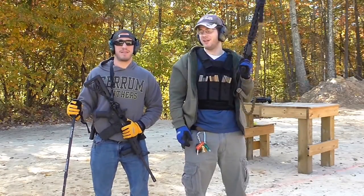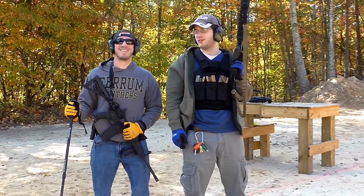Hey guys, welcome back to TSI. I'm Dave. I'm Joe. So we're out here today at the Cove in Gore, Virginia. It's good to be back in the free state of Virginia.